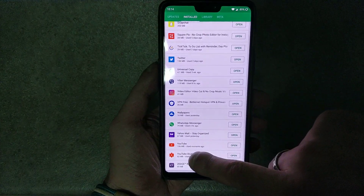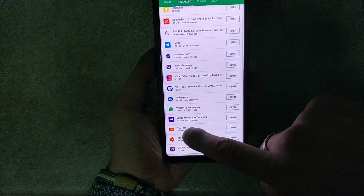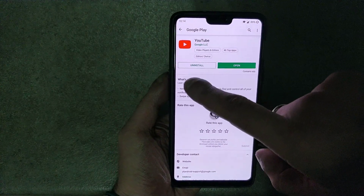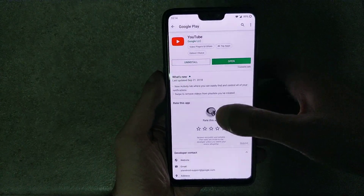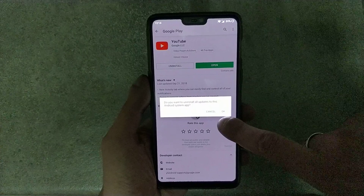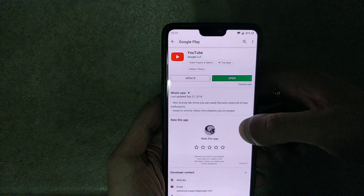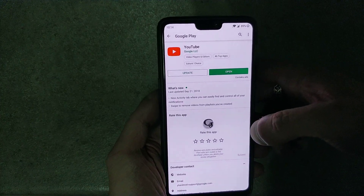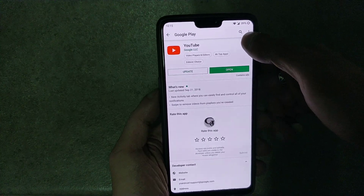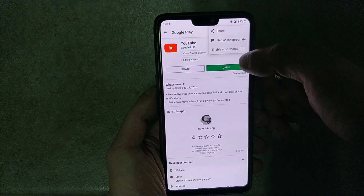Tap on YouTube and right here tap on Uninstall. Tap OK. To prevent the YouTube app from updating itself, go to the menu and disable auto-update.